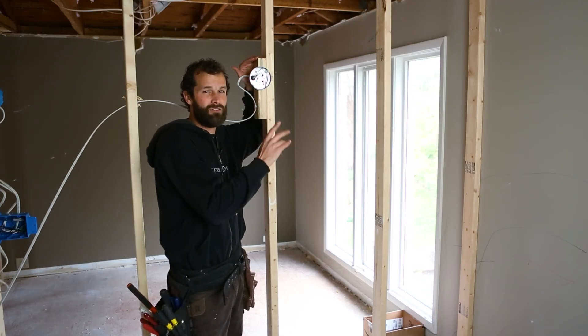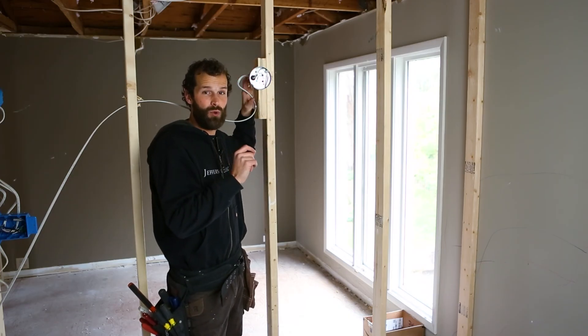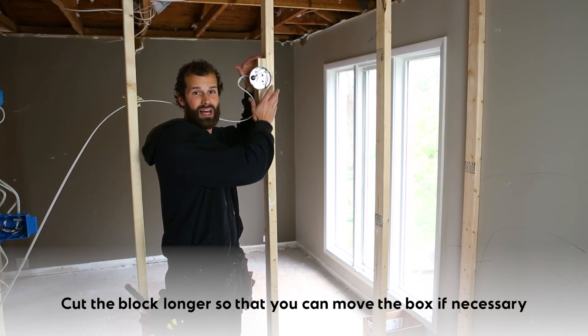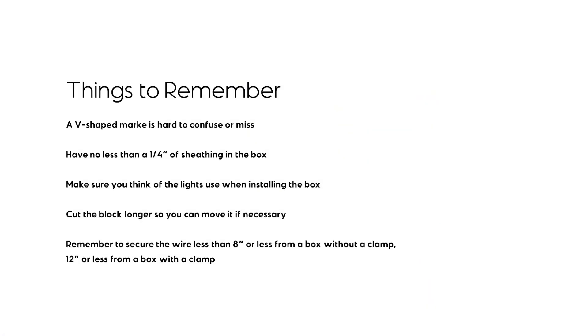I did cut it long enough for just two minor considerations: I didn't want my screws, when I secured the block to the stud, to split the block — and I wanted to have a little bit of latitude to move that box if required, because homeowners and designers are always changing their mind.